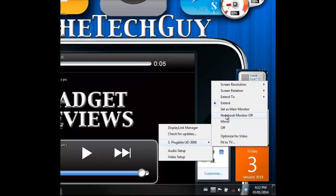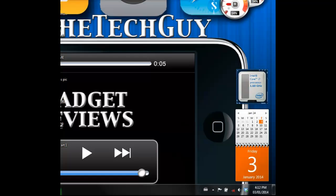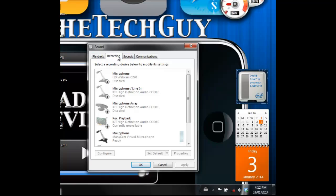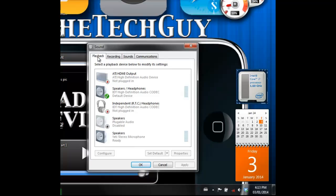This is my main monitor for the Pluggable USB 3.0, and you can turn it off when you don't want to use it and just go back to using one monitor. In the audio setup, you can see that right now I'm using the speaker headphones — you can choose from any one of the options and it will adjust accordingly. Right now I'm recording through my Yeti, and you can adjust all of your playback settings.